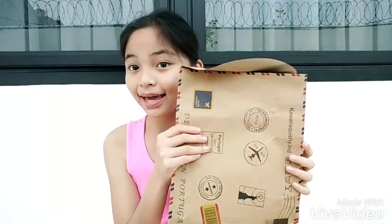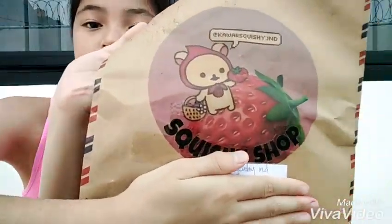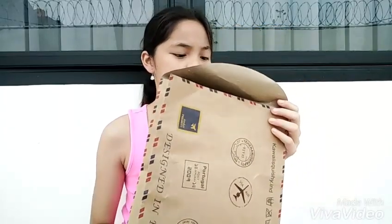Hey you guys, it's Granny's and today I'm going to open another squishy package. This package is from Kawaii Squishy.ind — this is their new packaging stuff, it's really cute. So without further ado, let's get into it.